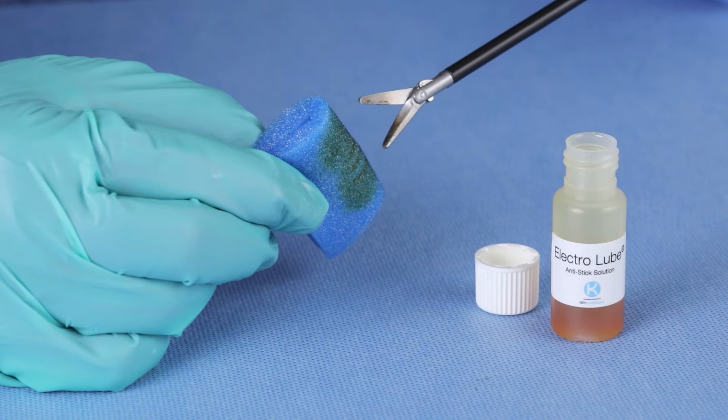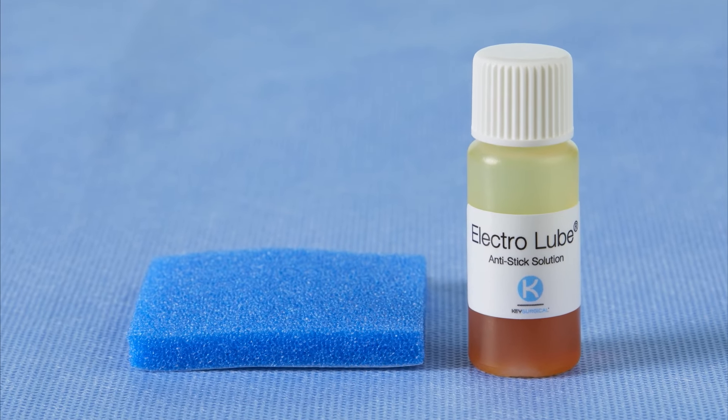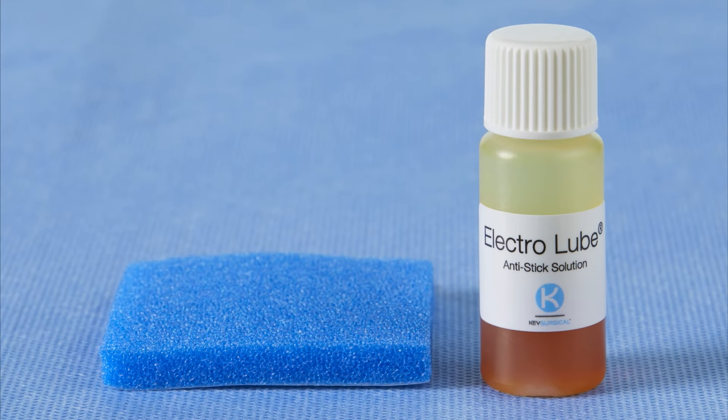Electrolube can be reapplied as needed. The included foam pad has a radiopaque strip and also features an adhesive backing. For counting and disposing, please follow your facility policy.